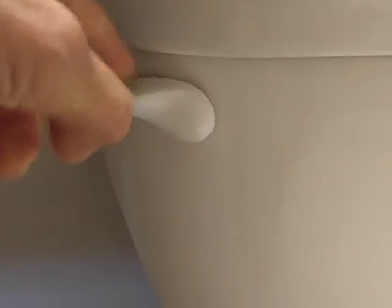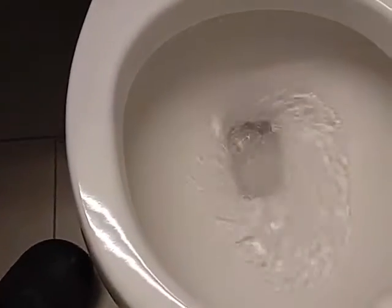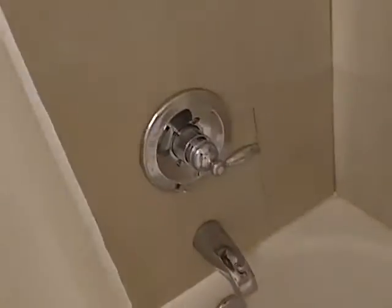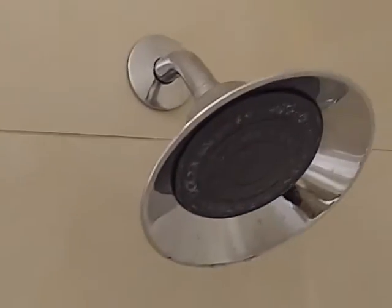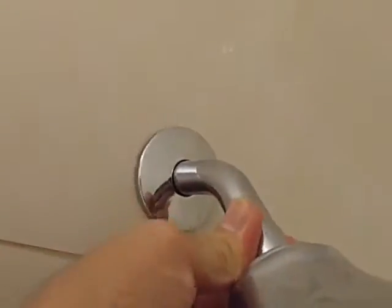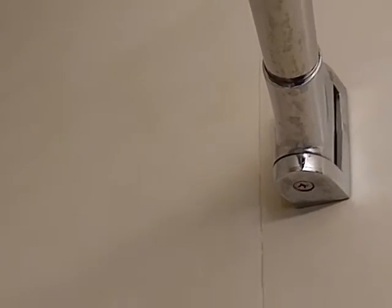This is American Standard — gotta remember the lens on this phone is on the side. Nice flush on the hatch, not too much of a water waster. Nice tile work, though it could be a little bit higher. Typical discussion plate — maybe there's a 2x4 behind this oversized shower curtain rod.